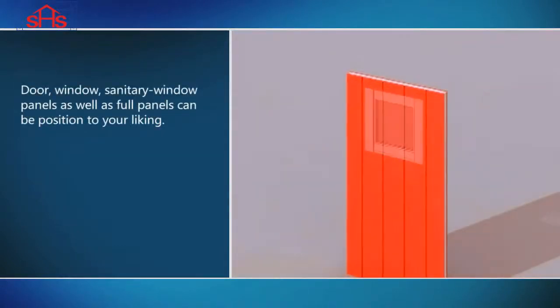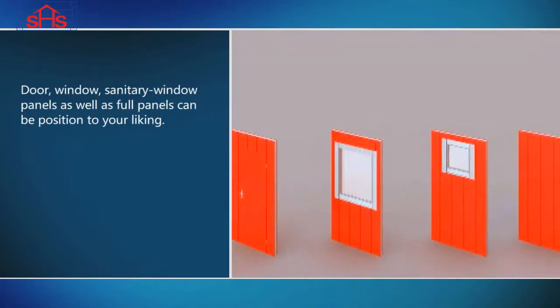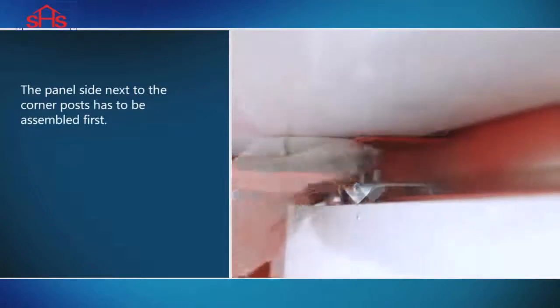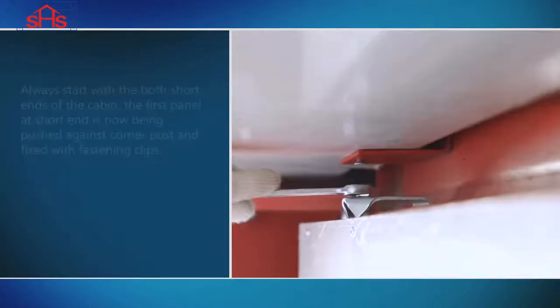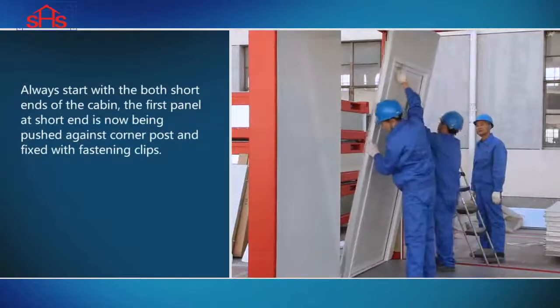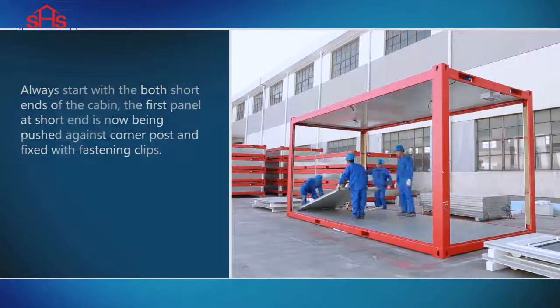Door, window, sanitary window panels as well as floor panels can be positioned to your liking. The panel side next to the corner posts has to be assembled first. Always start with both short ends of the cabin. The first panel at the short end is now being pushed against the corner post and fixed with fastening clips.